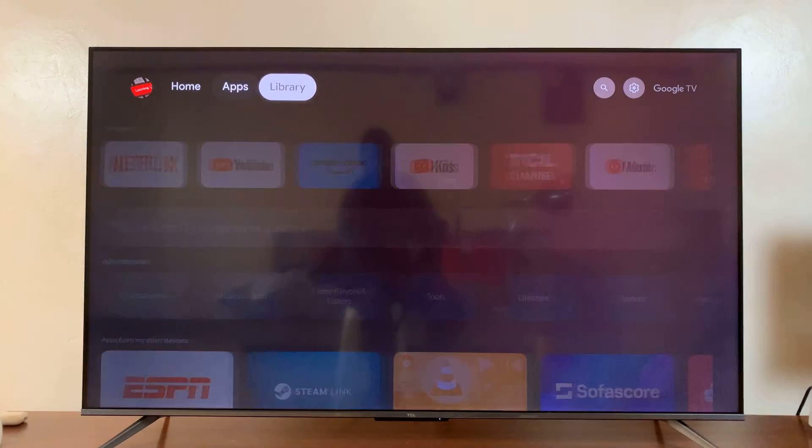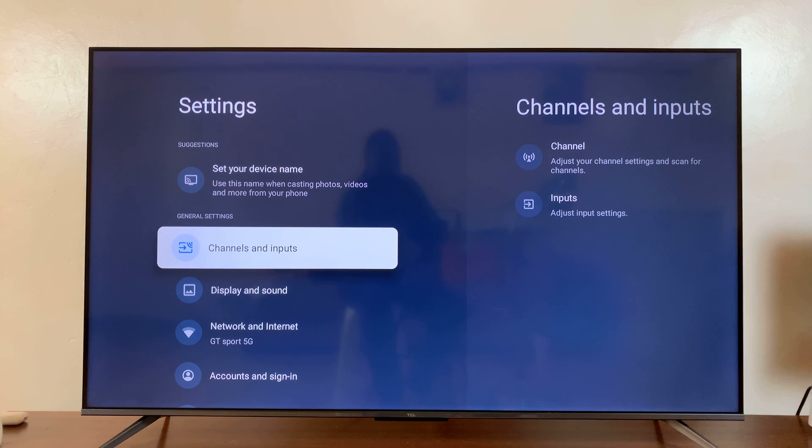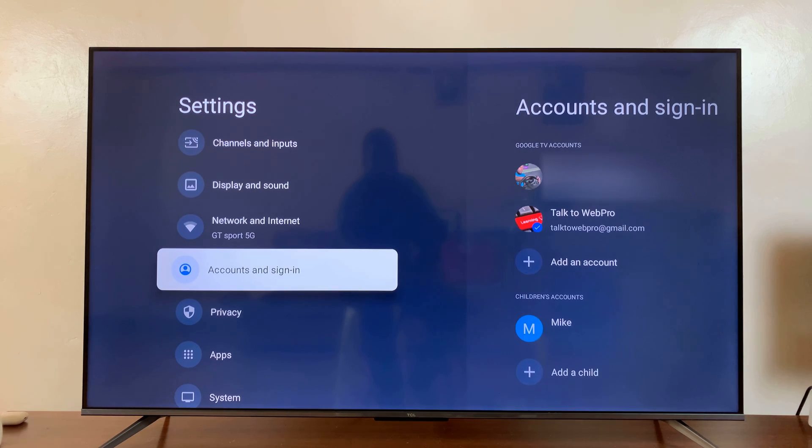So what you want to do is simply go to Settings. You can either press the Settings button on the remote or just navigate to Settings like I've done. Under Settings, go to Accounts and Sign In.